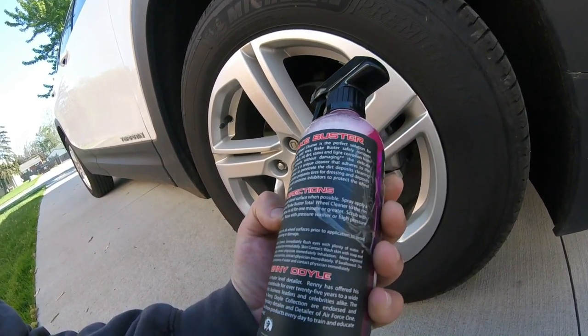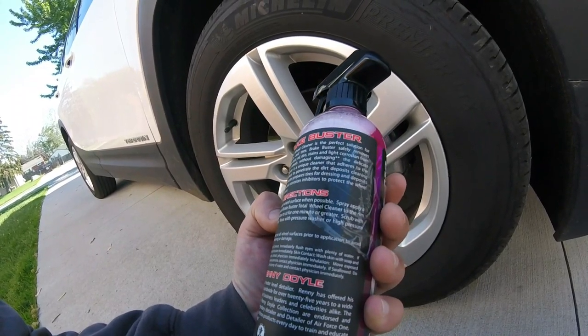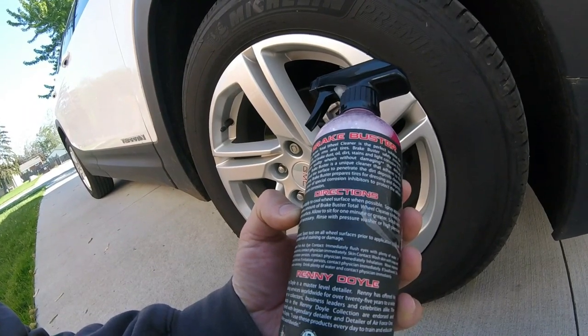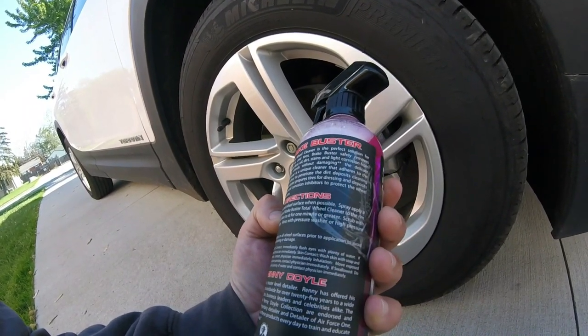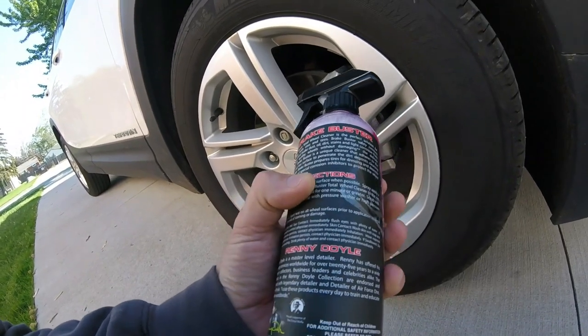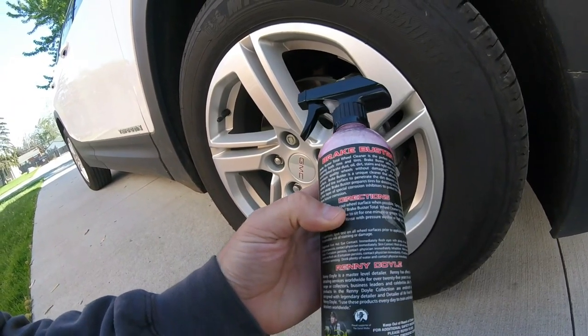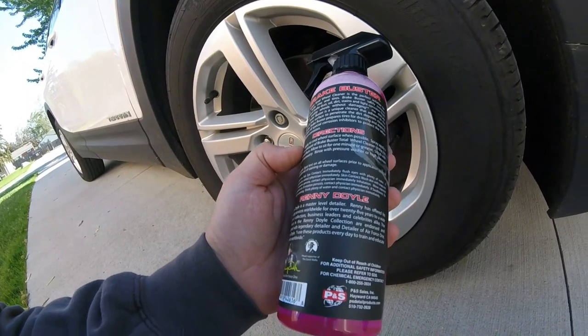It says it's the perfect solution for cleaning both rims and tires. Brake Buster safely removes brake dust, oil, dirt, stains, and light corrosion from premium quality wheels without damage. It has a unique cleaner that adheres to the wheel and tire surface to penetrate dirt deposits, cleaning them away. Plus, it has a corrosion inhibitor in it, so that would help protect your wheels from future corrosion and probably helps out on your calipers too.